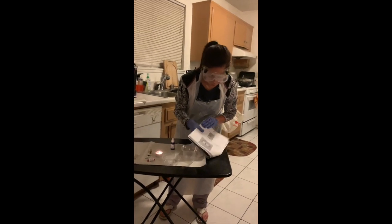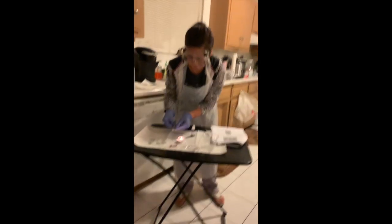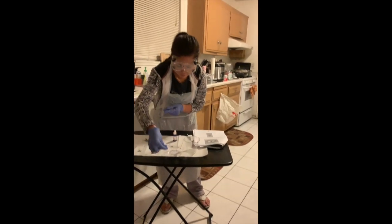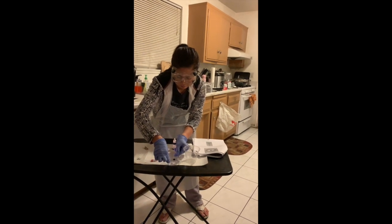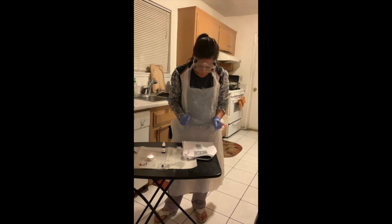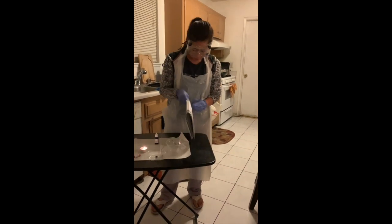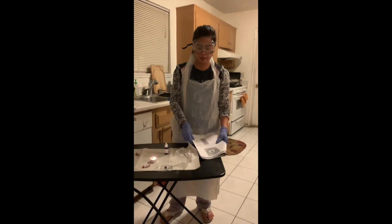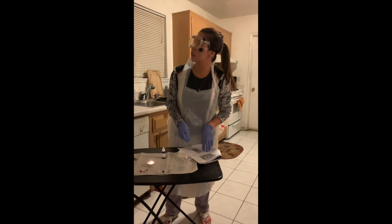After applying the drops, I will place the slide onto the staining cup and leave it on for sixty seconds, making sure that the full sixty seconds have passed before the next step.